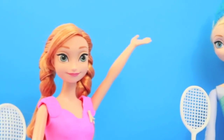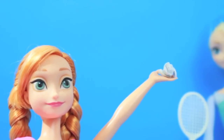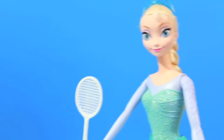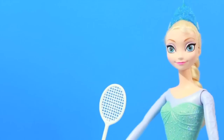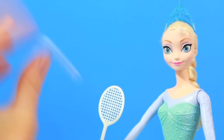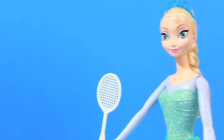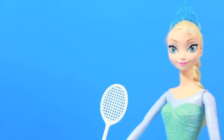Now Anna and Elsa are ready to play tennis. They need a ball though, and I made this ball out of a scrap of paper. See if Elsa can hit the ball. Here's some slow motion video. Come on Elsa, you can do it. She missed three times in a row. Or maybe it was just me not throwing that good.